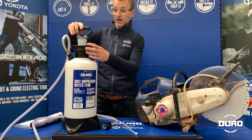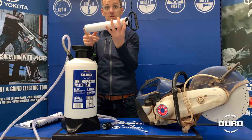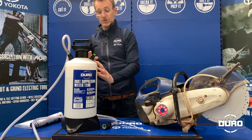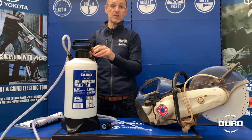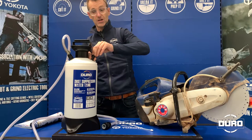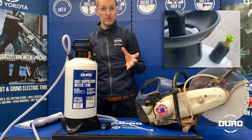We have a high quality and very robust pump mechanism, with all the seals easily replaced. And then finally, we have a pressure relief valve, which is the same across all the tanks. This will ensure that the tank is never pressurised above 4 bar, which is optimum for the water delivery. And if you do need to release the pressure to refill the tank, you simply pull it up and it releases the pressure.